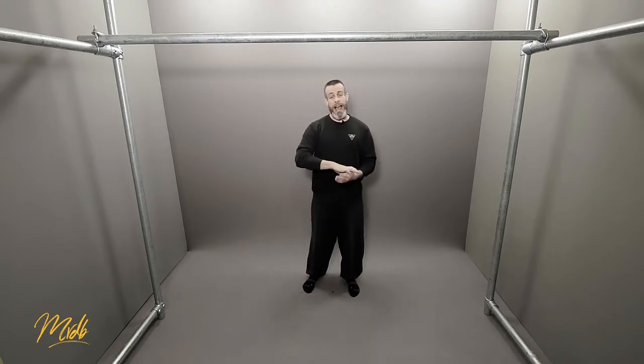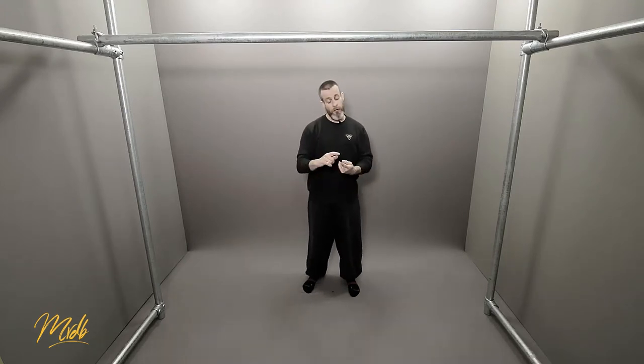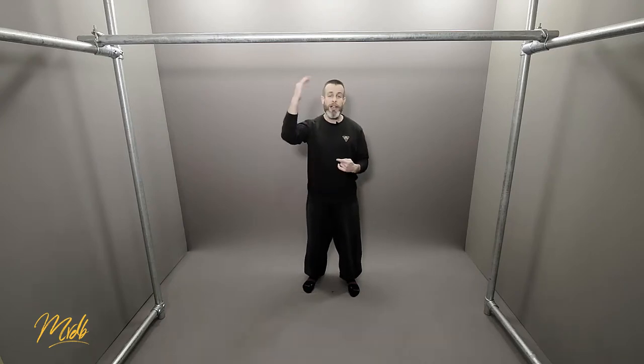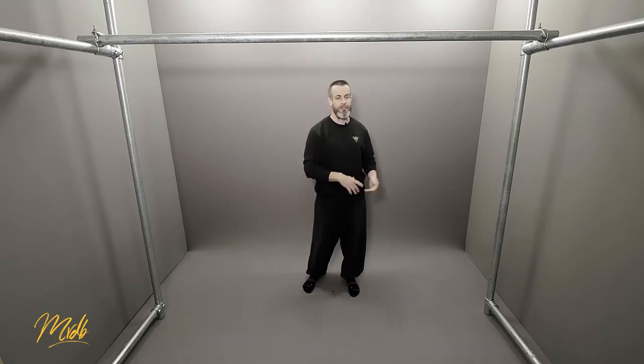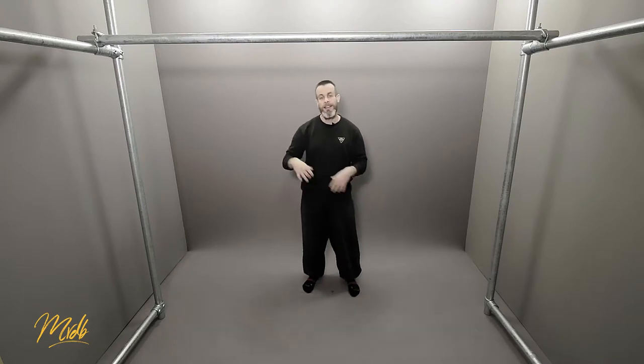As you can see, this exercise now becomes very, very scalable as well. We've got four variables that we can play with to make this easier or harder. Those four would be the number of repetitions that you are going to do, and the number of sets you are going to do of those repetitions. Whether you're doing two pull-ups five times or five reps ten times, it can make this exercise easier or harder just by changing those two.